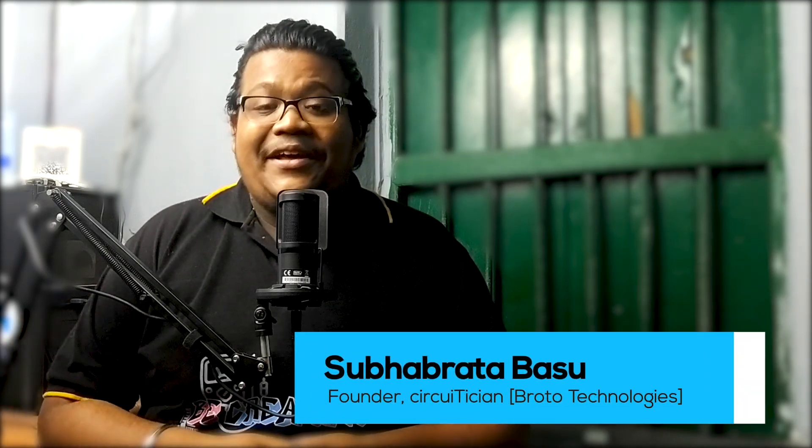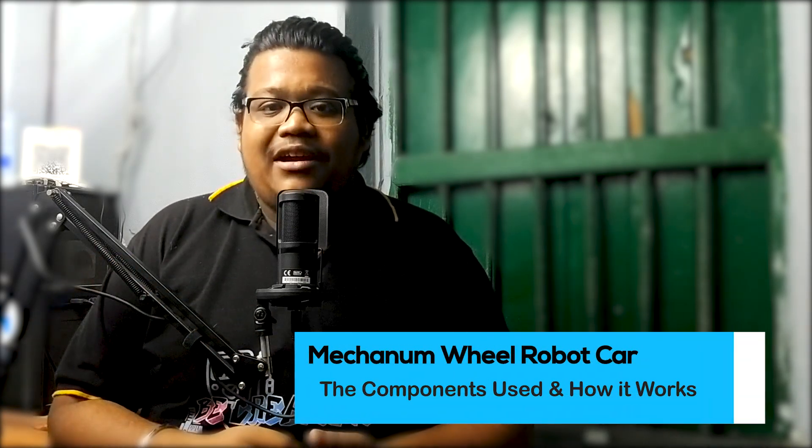Hey, hello guys, this is your brother and welcome back to my channel Circuit. I am thrilled to share with you my new creation: the mecanum wheel robot car. Unfortunately I couldn't capture the making process of this robot due to time constraints, but I am very excited to share with you the components used in this robot car and how it works. So don't skip the video — watch till the end. Let's get started.